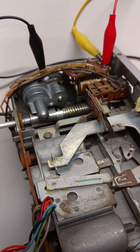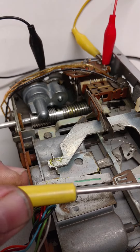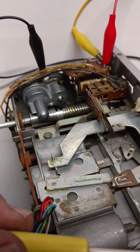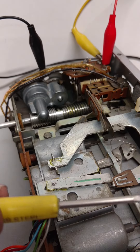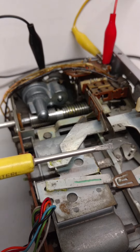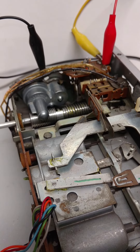Once it gets all the way to the end, the switches are triggered, and it triggers solenoid number two. Solenoid number two brings the entire assembly back to the left. It'll continue to do this motion back and forth until the original radio circuitry, or in this case the FM-R1 board, tells it to stop on a station.